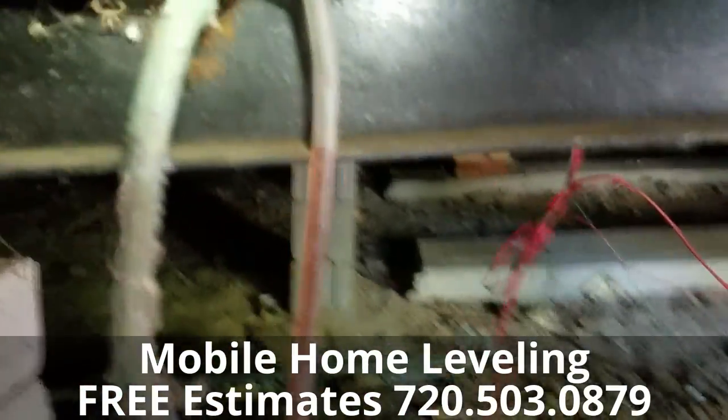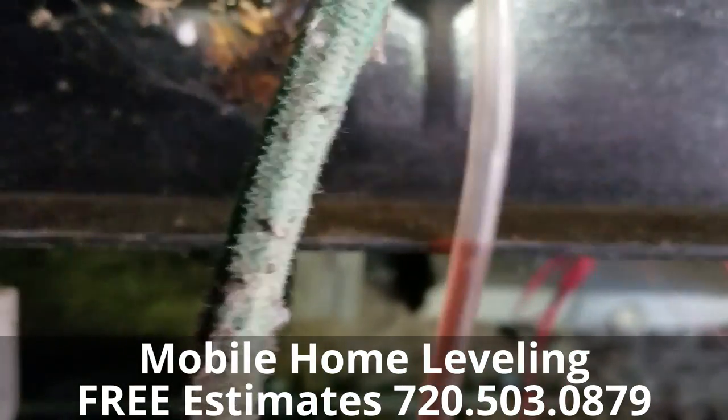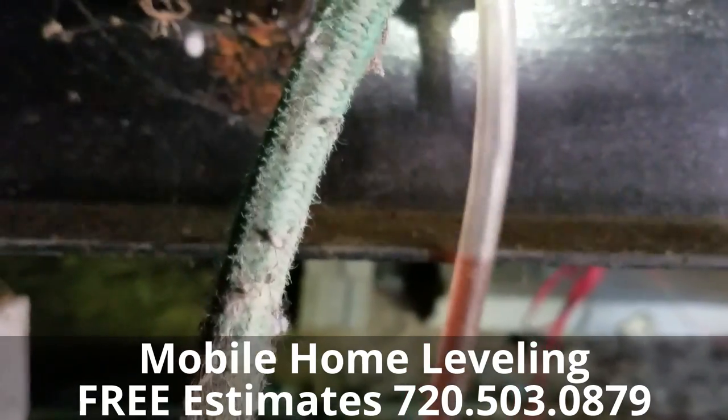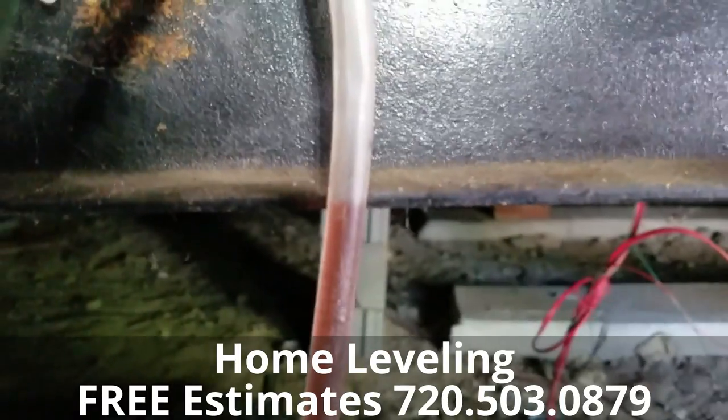We go through and make sure that water is spot on all the way through all four rows through the double I-beam. You can see we're almost right on the money.